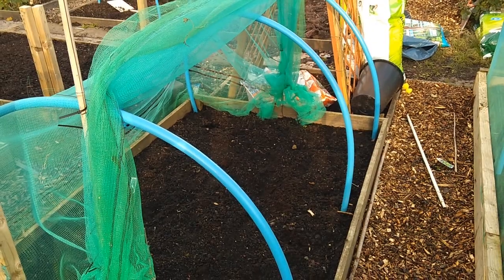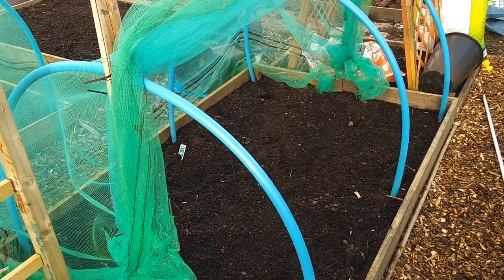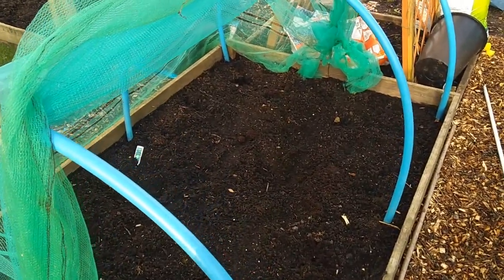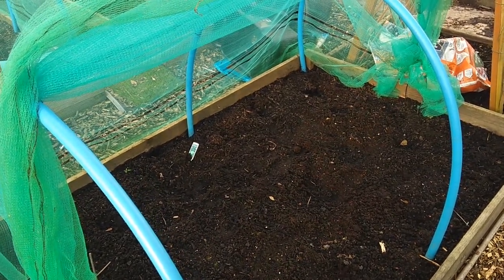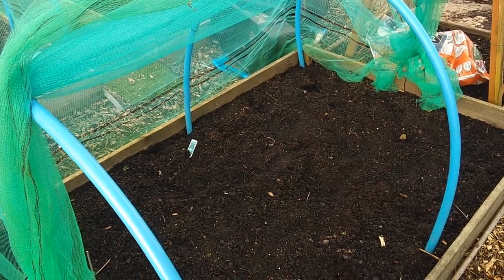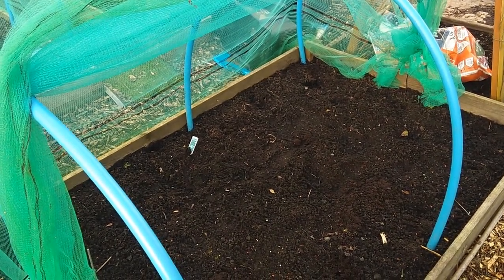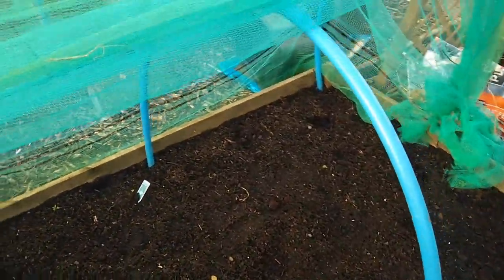So this sectional bed that we're going to be doing now, I'm going to show you what we're going to be putting in there. This is the sectional bed we're going to be topping off and amending today. This year it had pak choy and other Chinese leaf — about three or four different varieties, Metsuma and different sorts of Chinese, Oriental and Japanese leaves in it.